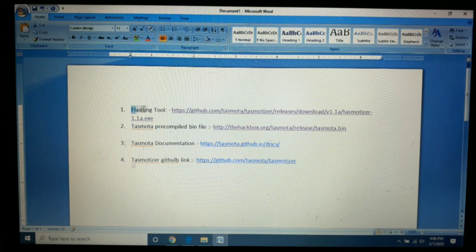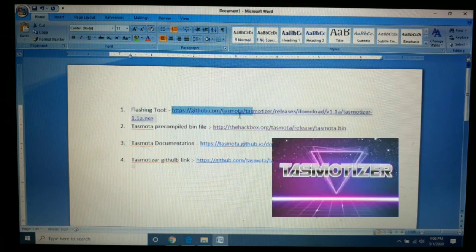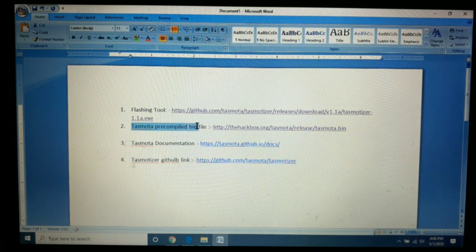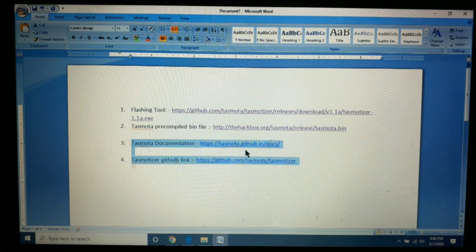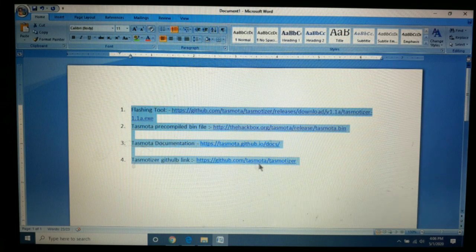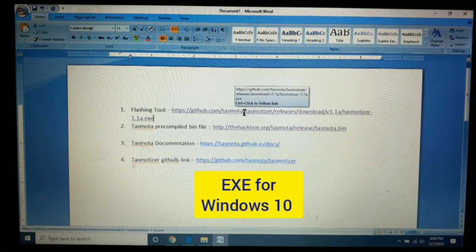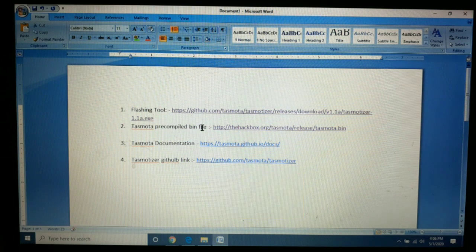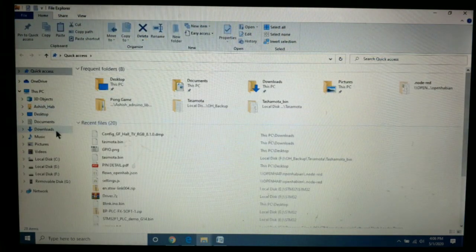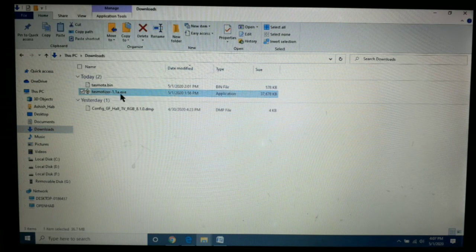Flashing Tasmota on ESP8266 requires a flashing tool. For that I am going to use Tasmotizer — its download link is mentioned on screen. We also require the Tasmota pre-compiled bin file, whose download link is also shown, along with some other helpful documents. I will mention all these links in the video description. I have already downloaded the Tasmotizer exe and the Tasmota pre-compiled bin file, which are in my downloads folder.